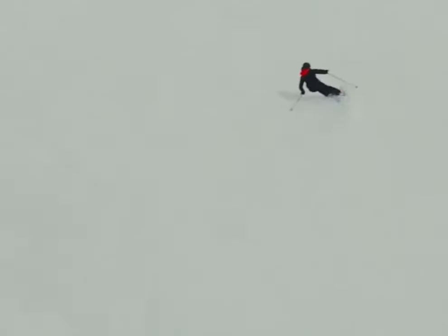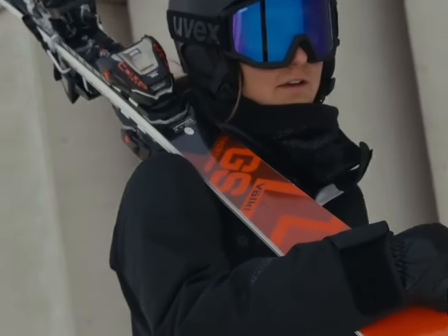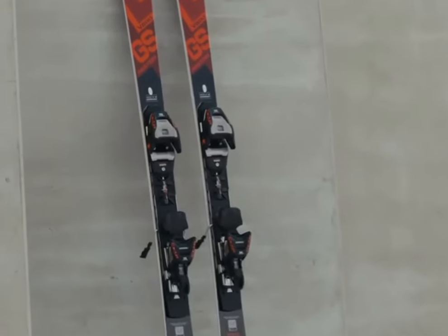Hey ski enthusiasts! Today we're taking a close look at the Focal Race Tiger GS Master, a high-performance ski for the 2024-25 season that's turning heads on the slopes.